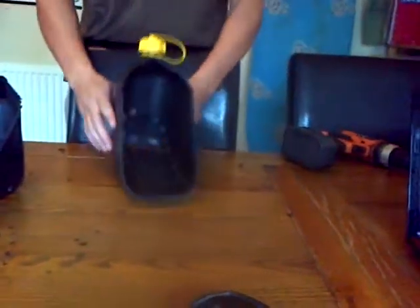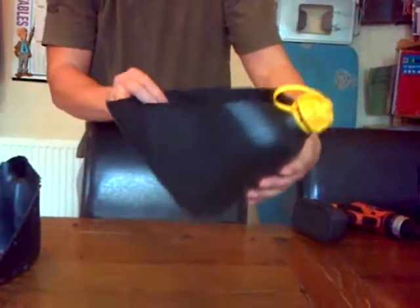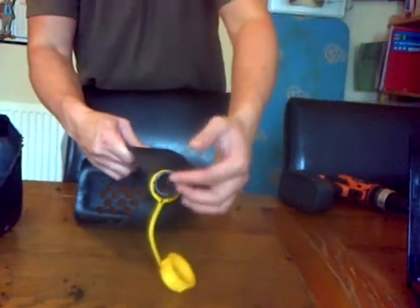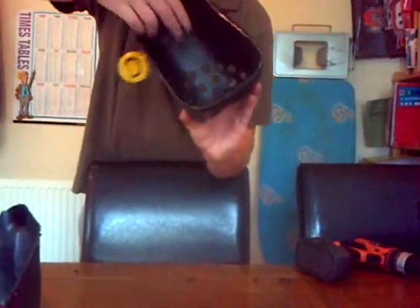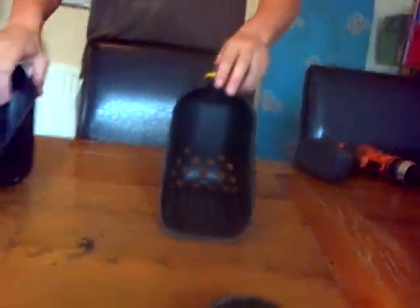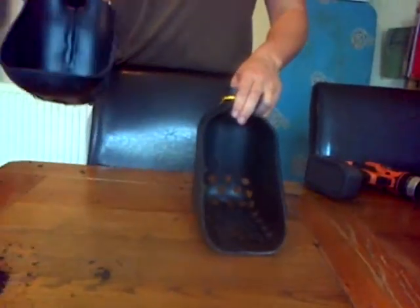The stand-up piece — I've done a lot more holes inside of it. Basically now the task is to add a pole through the hole and then add a bracket, securing the pole to the inside. And then basically we have our stand-up beach scoop and our hand beach scoop.